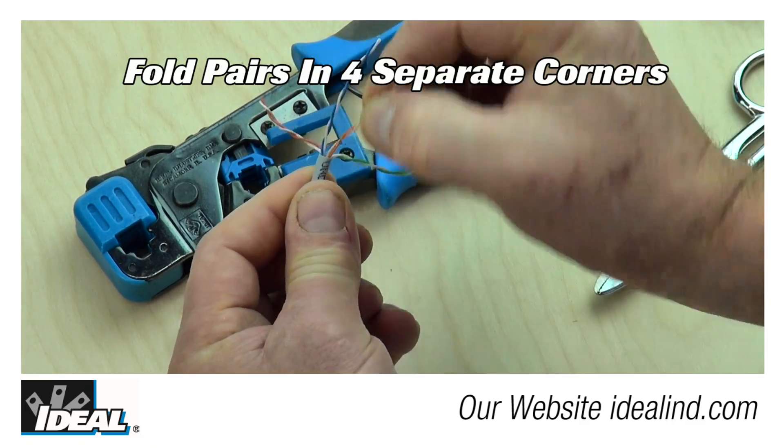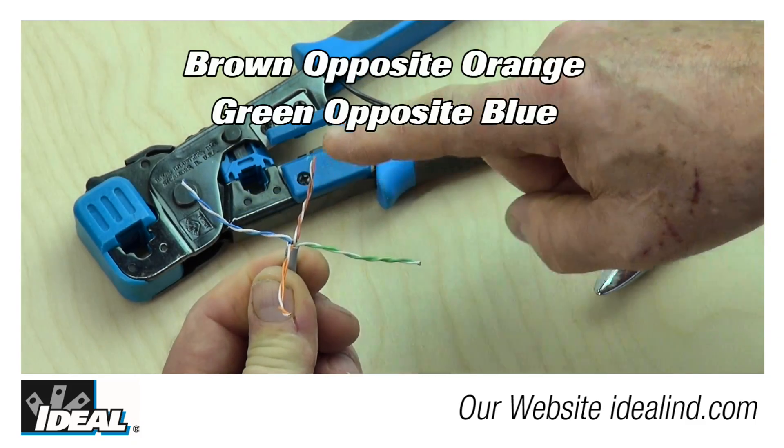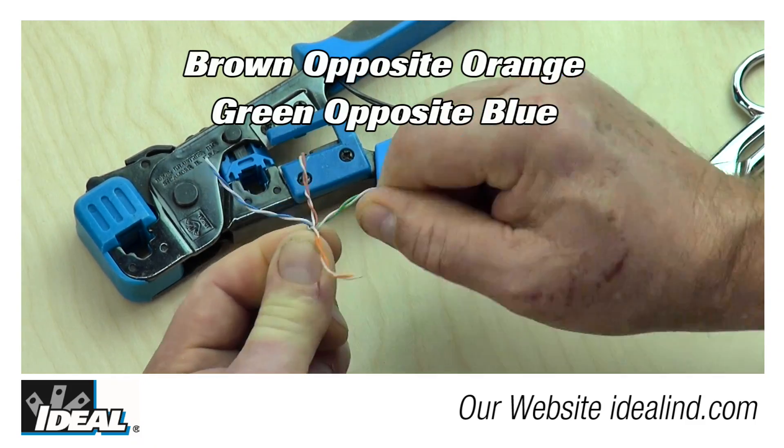Next, lay the pairs out into four separate corners wherever they naturally lay around the outer jacketing. If you do that right, brown is opposite the orange pair and green is opposite of the blue pair.